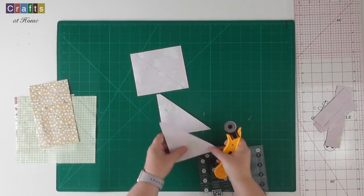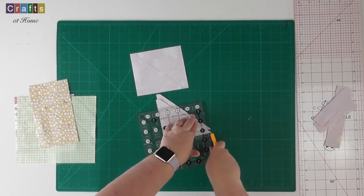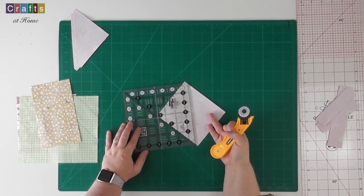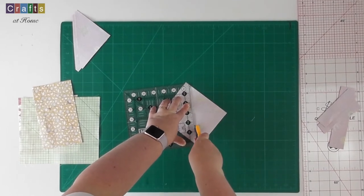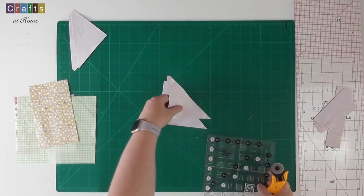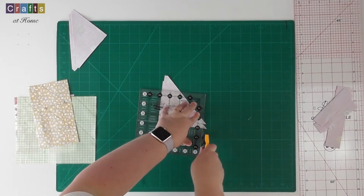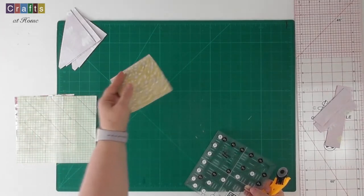I'm going to line these up really carefully so I can trim off the ends. Any smaller scraps I put straight into the bin — it's just the larger ones that I keep, so all the small triangles go straight into the bin. I'll line these up really carefully so I can trim the points off. I'm going to carry on now with these other three fabrics and I'll see you in a moment.